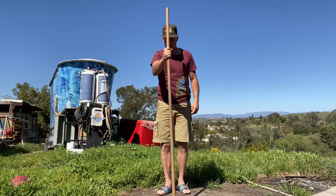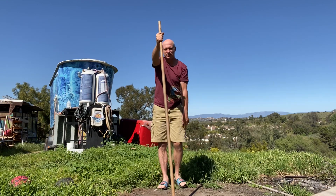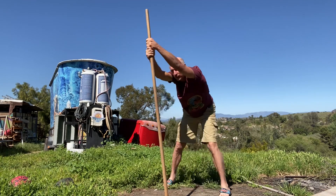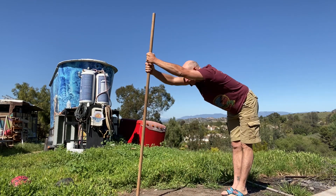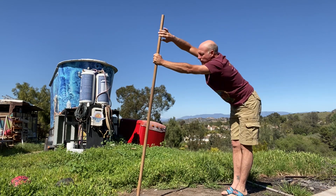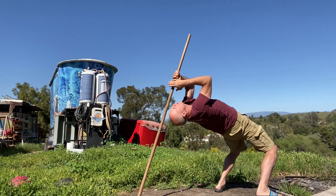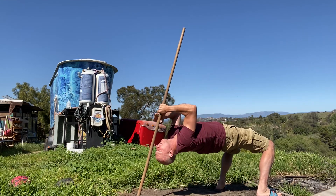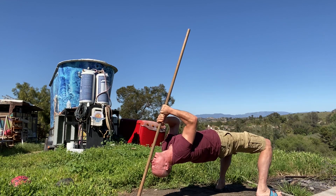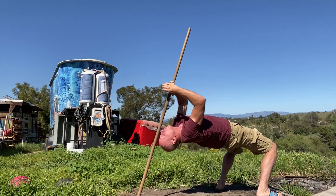All right folks, this one's a little advanced but you got this. Bring your arms so they are aligned with the stick, then flip your hands over, drop your body down, walk yourself down the stick. Yeah, that's a cool perspective of life there, folks. Two and one, walk it up.